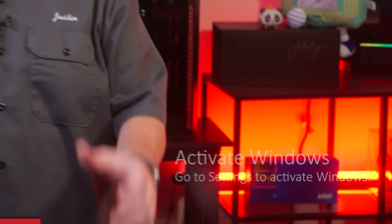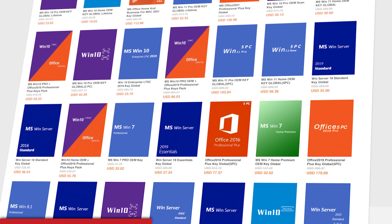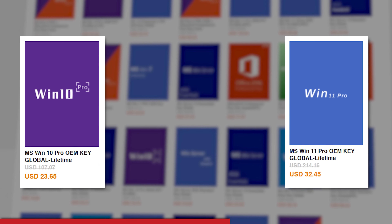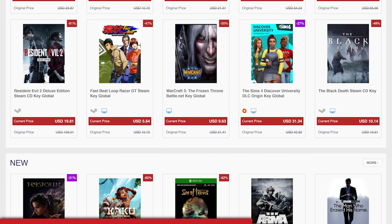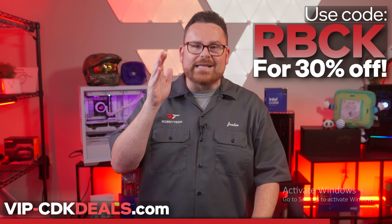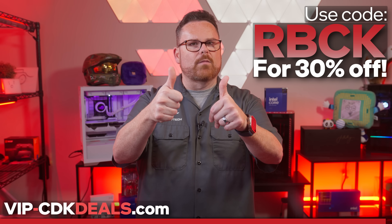If you've just built or upgraded your PC and that Windows watermark saying 'Activate Windows' is sitting in your face, don't panic — vip-cdkdeals.com is here to help. VIP-CDKDeals offers legitimate software activation keys at a fraction of the retail price, with deep discounts on Windows 10 and 11, Home and Pro versions, plus Microsoft Office, Steam keys, and more. Use code RBCK at checkout for an additional 30% off. Check out vip-cdkdeals.com today and get back to enjoying your PC without that watermark.